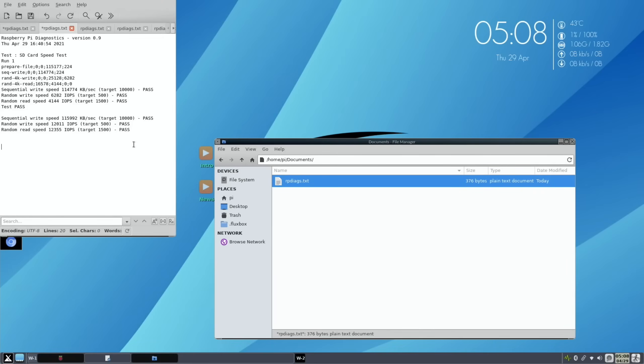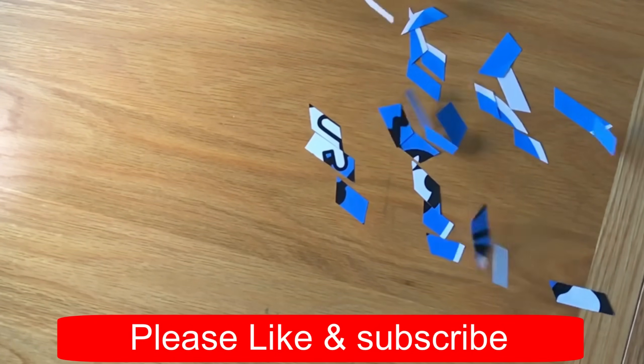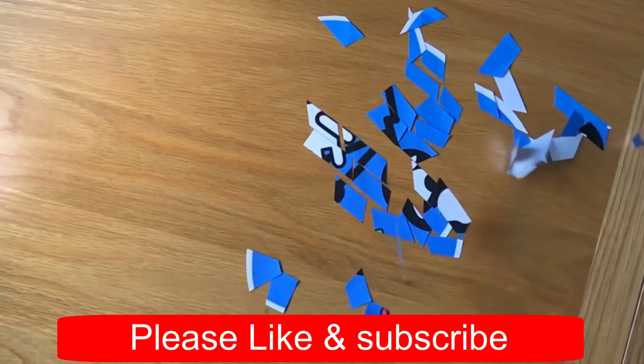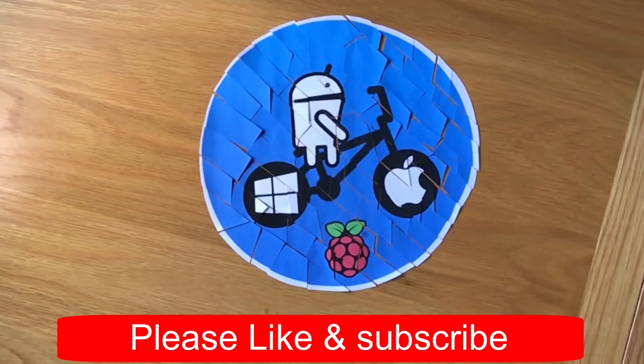I hope all this helped. Thanks very much for watching - please like and subscribe.